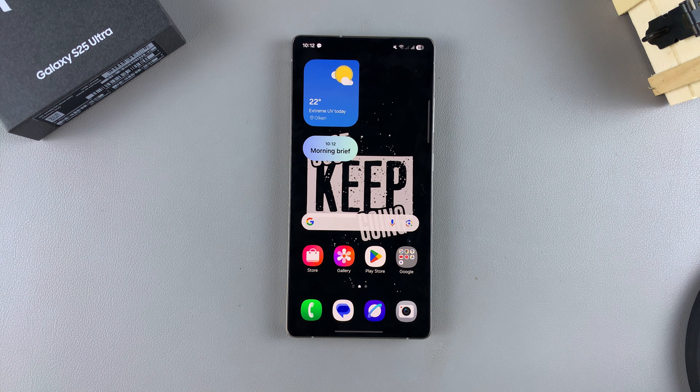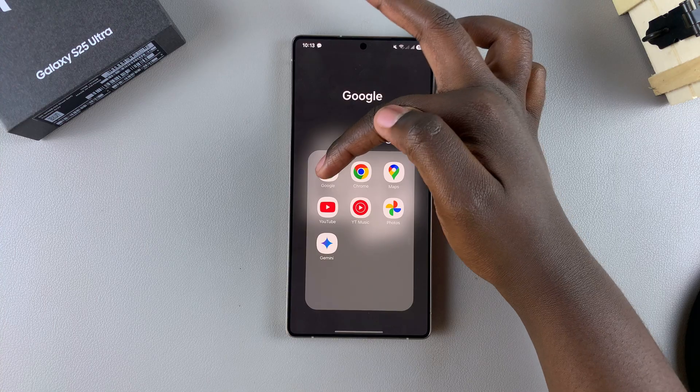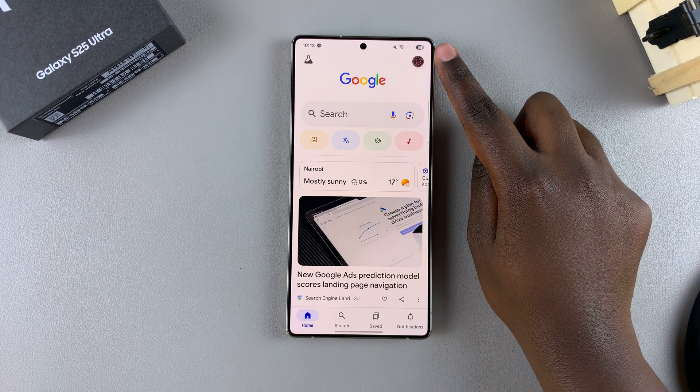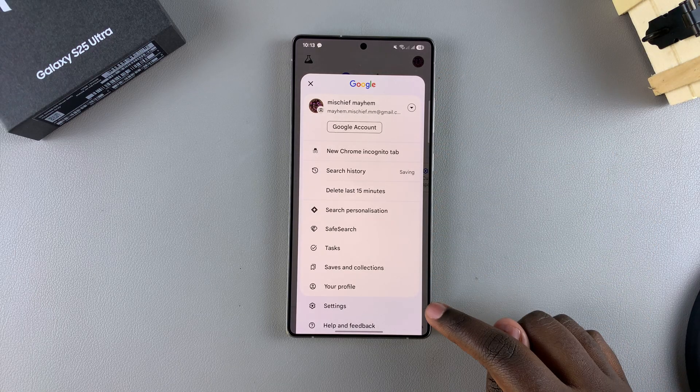So in this video, you'll learn how to set up the Google Assistant on your Samsung Galaxy S25. The first step is to open the Google app on your phone. Then from here, you want to tap on your profile icon in the top right corner, and then select Settings.